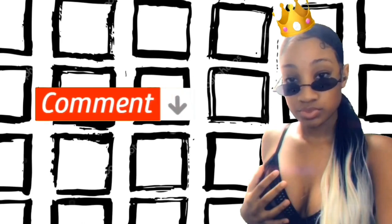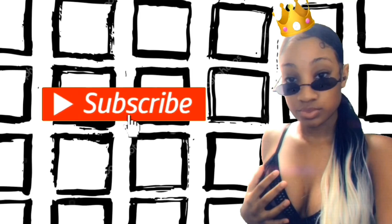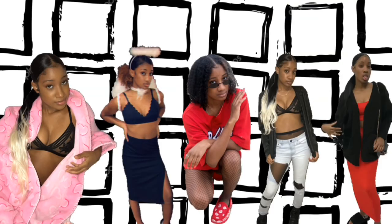It's Ruth the Truth, welcome to the Ruth the Truth show! Take a seat, enjoy the ride. Like, comment, subscribe — that's good YouTube.